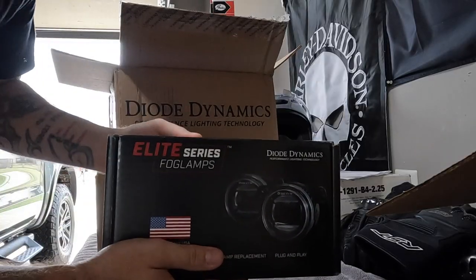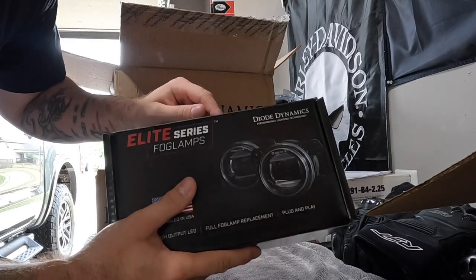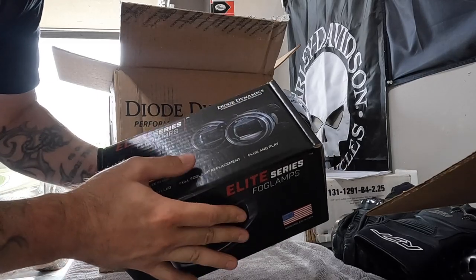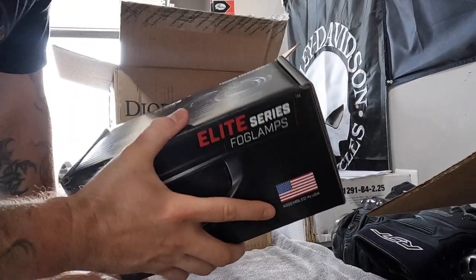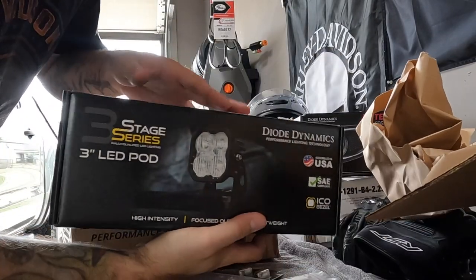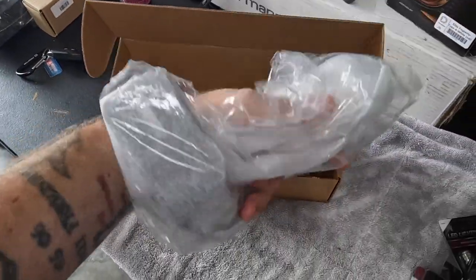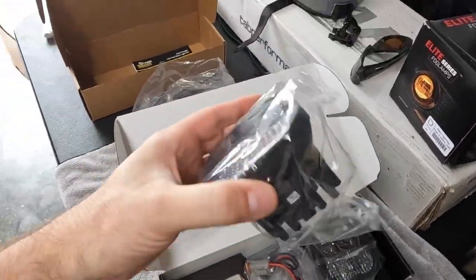We got their Elite Series fog lamps — this is going to be its own video so make sure you come back to watch that one for the installation. This is something newer that they've developed. Huge thank you again to Diode Dynamics, this is awesome. A lot of stuff here — and there are our ditch lights. I think this is what we're going to start on first because I'm super excited to see these on the truck. This is going to be our hardware.